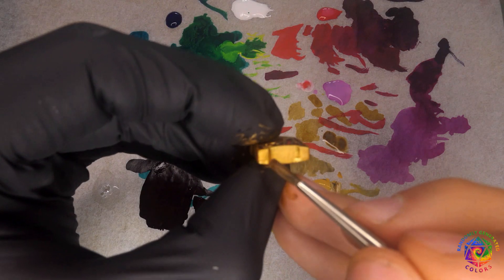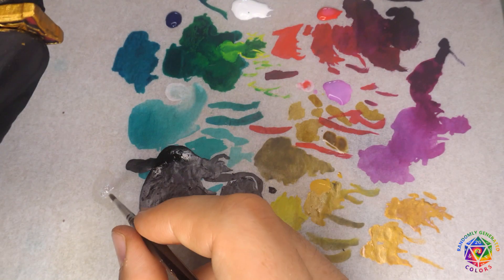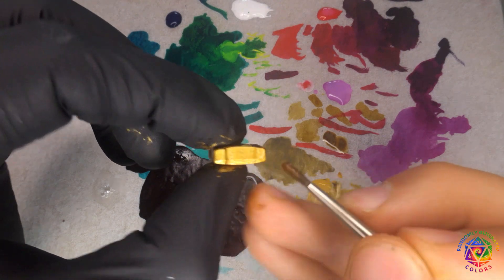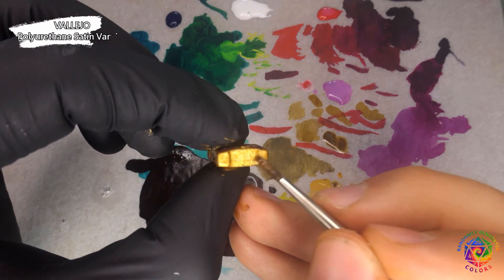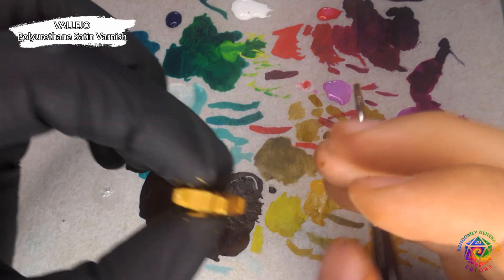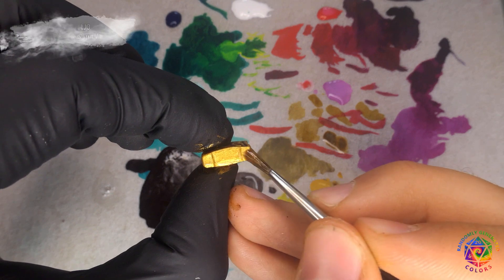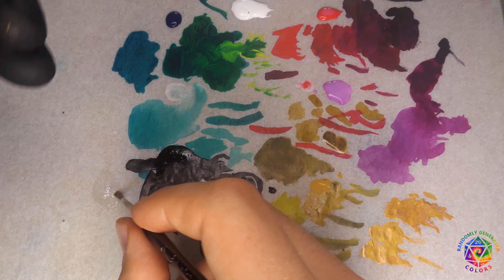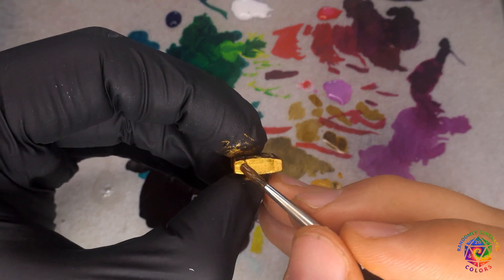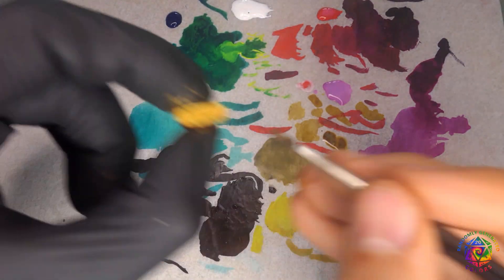When finished, the time came for varnishing. I wouldn't recommend skipping this step, because markers are touched and thrown around the table all the time. I used the strongest varnish I have — a polyurethane one from Vallejo. I picked a satin finish and painted over the gold elements, taking extra care on the edges. Also, avoid using matte varnish for metallics — it will simply kill their shine.